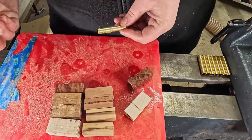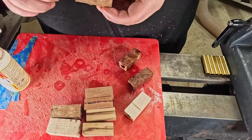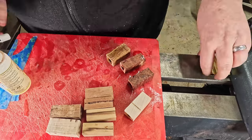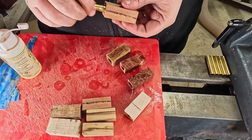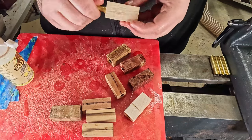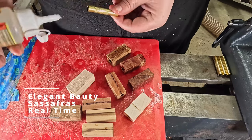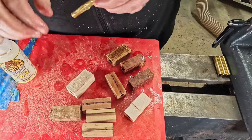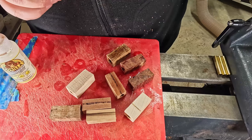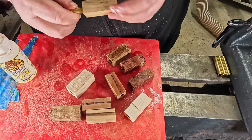Again, I'm going in from one end, and then I finish inserting the barrel from the other. There's some absolutely beautiful wood here. I've cut down to real time while I have a look at this piece, because I decided that once I'd put it in, I would rub my finger with glue all over it to see what the actual colour of the sassafras is going to come out like.